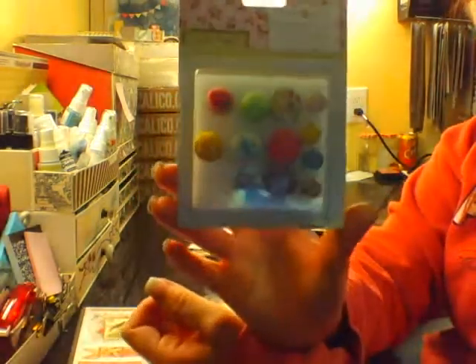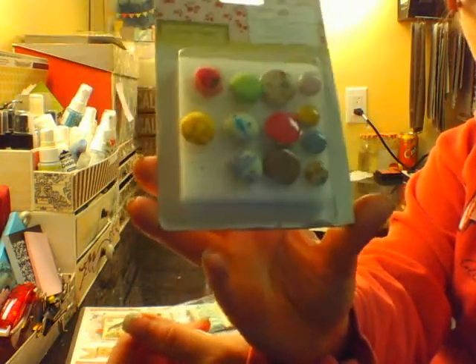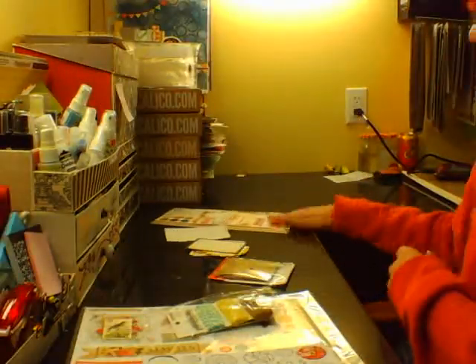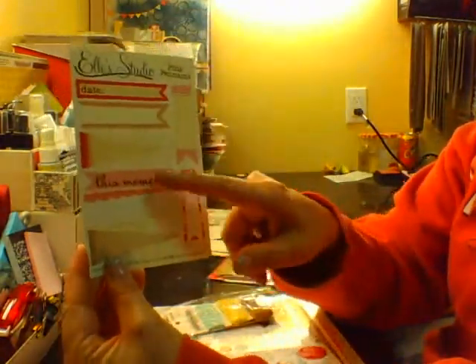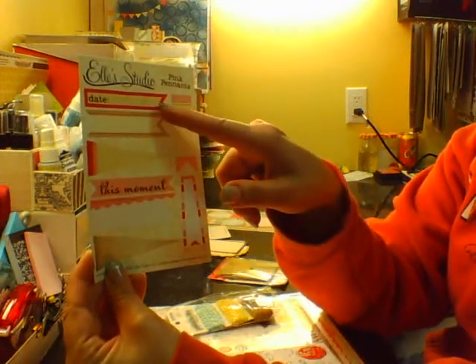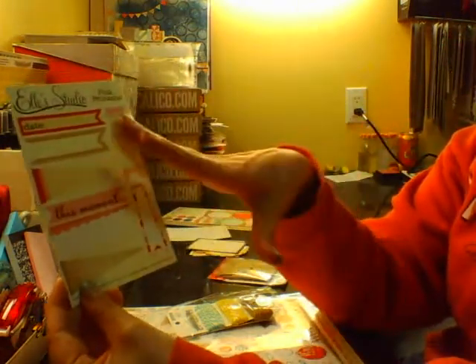I only used a couple of these brads from last month's April Studio Calico kit, so there are a few in here that match the papers — I threw those back into the kit. This is also again from a Studio Calico kit. Some of these colors don't go exactly, but depending on the layout, one would go and one up here probably won't. I'm going to try and use it — I never used any of it, so we'll try.